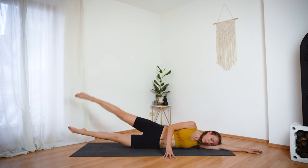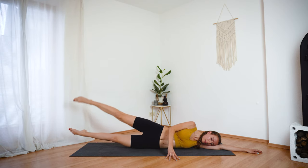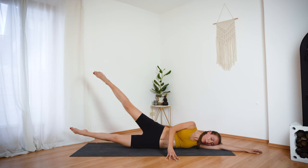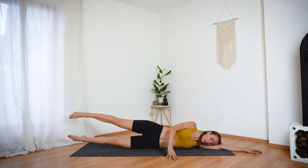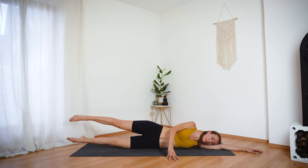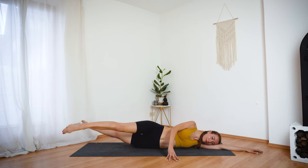Just move the top leg up and down. Exhale, lift. Inhale, lower. And four more — three, two, last one. Keep the top leg lifted and just lower the bottom leg up and down. Try to tap the top toes. Moving with your breath. Now switch the legs — right leg forward, left leg back and switch.